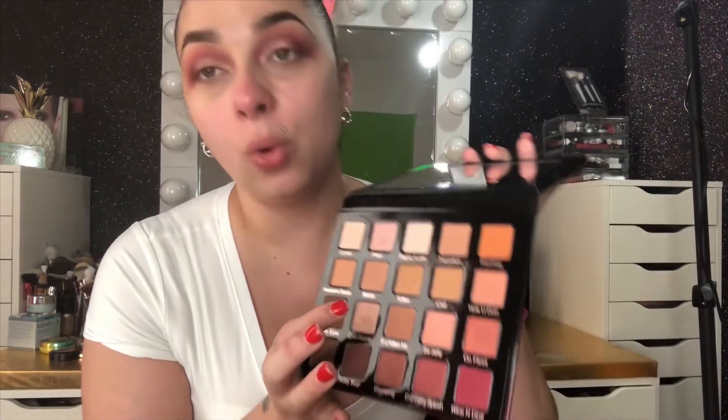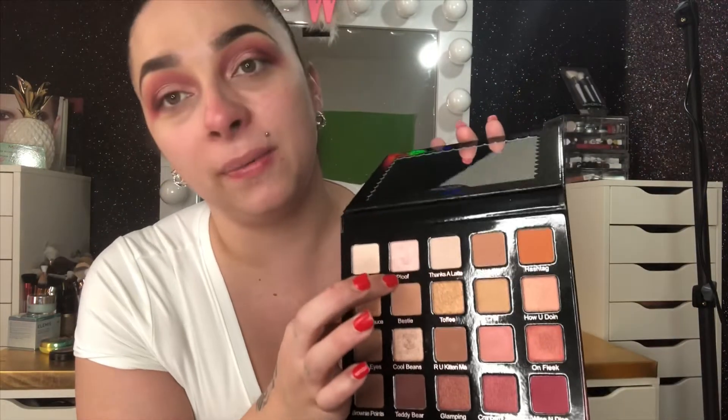I used the color Cool Cool Beans as the first color on my lid and then added on top of it Fluff. I'm not sure if the lighting is good enough but I opened the windows to make it a little brighter. Now I'm gonna start using the foundation and the anti-wrinkle day cream they also sent in the box.